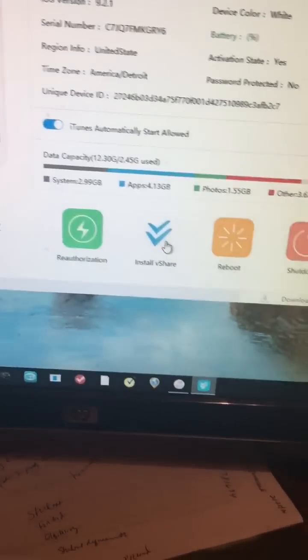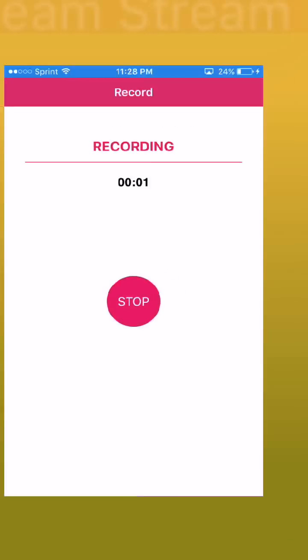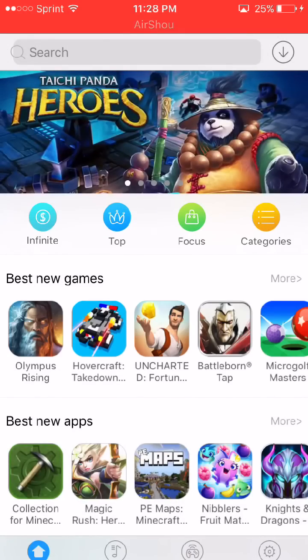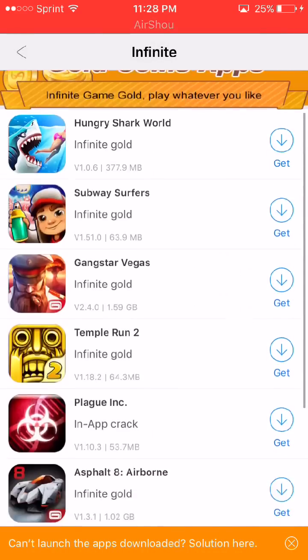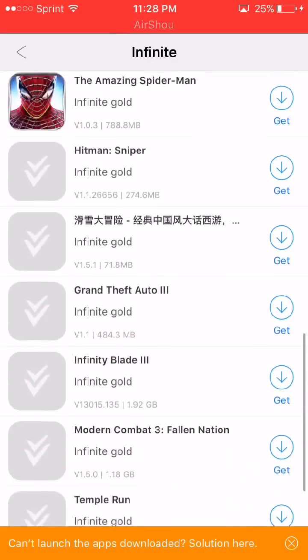Once that's done, you can totally delete this off your computer — you don't need it anymore. Now we're back on the phone. As you can see, you have this vShare app right here. Click on it and it should load up pretty quick. There's a little tab at the top left called 'Infinite' — that's the tab you want. These are all the games where you get infinite everything in the game.